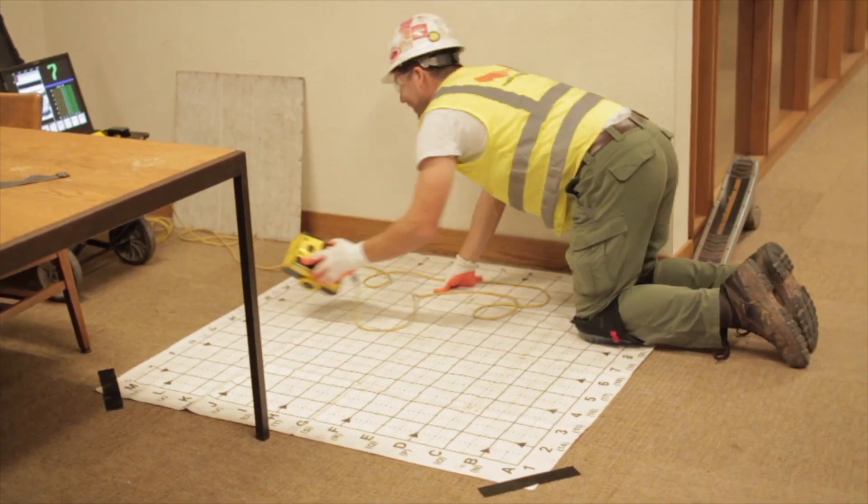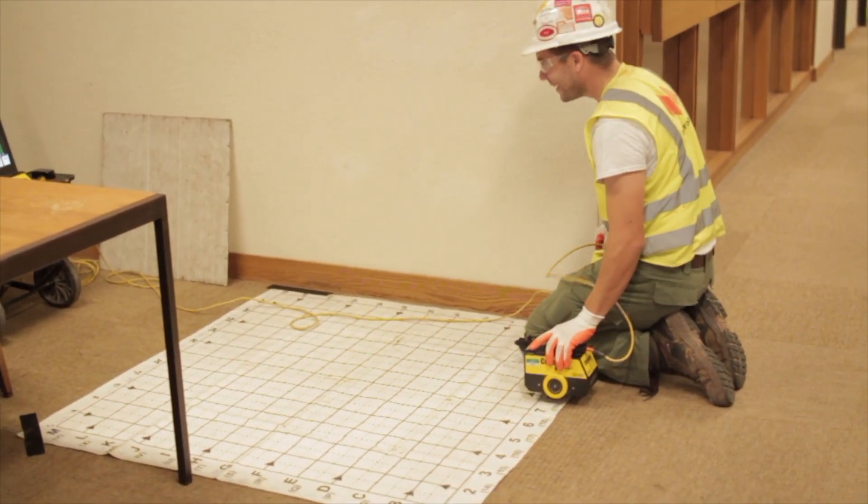The purpose of concrete scanning is for a customer to safely core drill or saw cut through a suspended concrete slab or a slab on grade area.